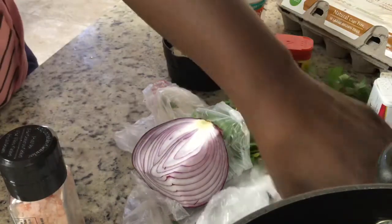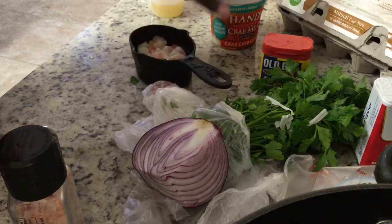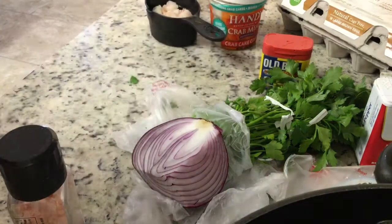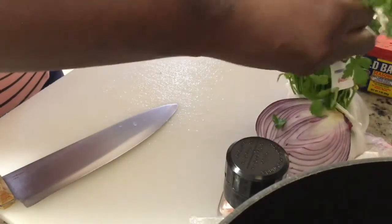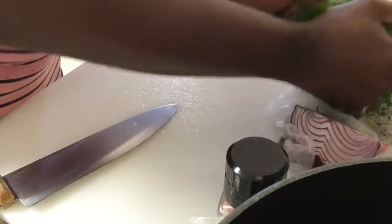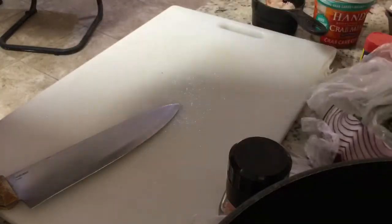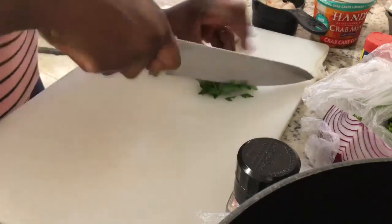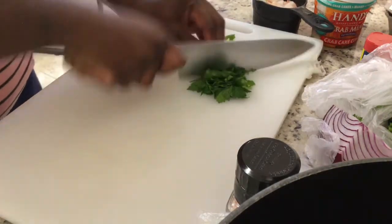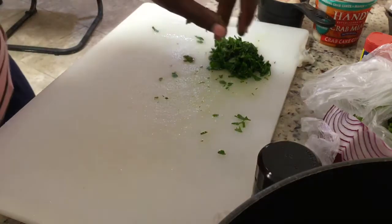Everything's organic, so let's start. I've already deveined, cleaned, and deshelled my shrimp, and the crab is already clean. I need to be quick because my husband just came home. I take some parsley — I don't measure anything, I just do it to my taste. Chop the parsley, set it aside, wash the knife.